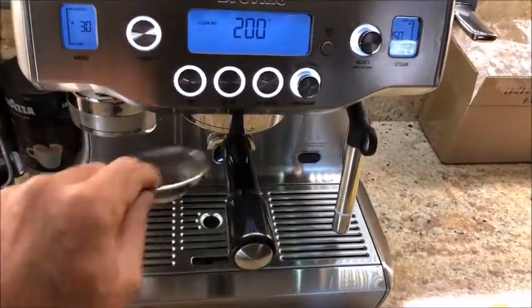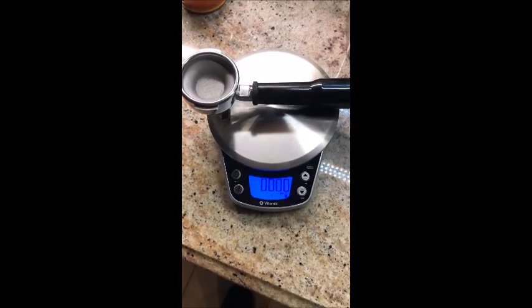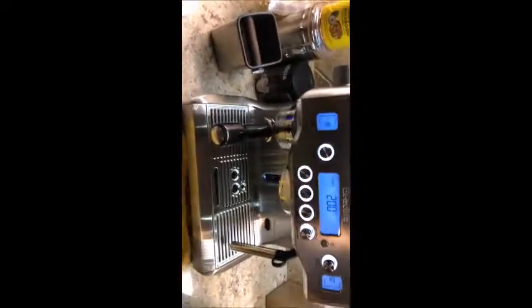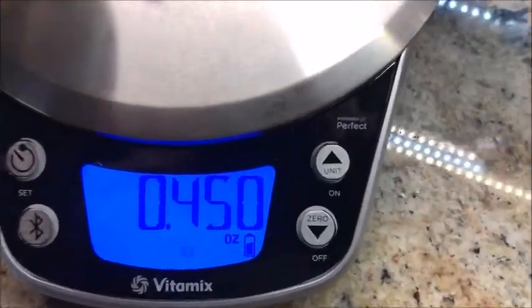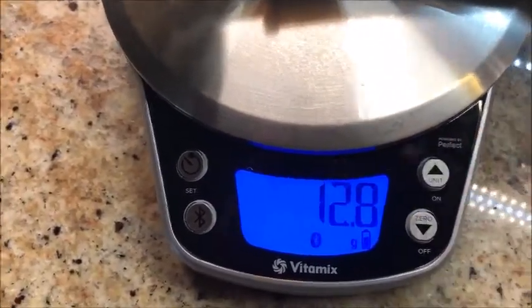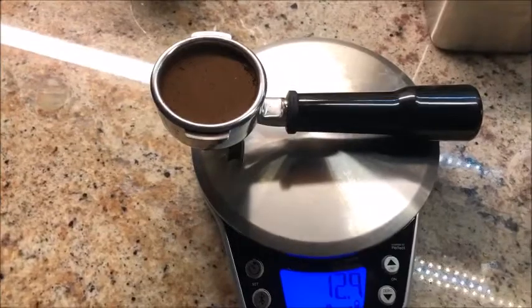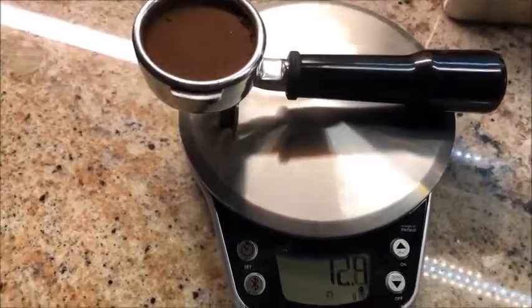One of the issues I found with this single cup filter is that I could not get it locked in as far as the dual filter. One time it actually came out during brewing. Now grinding into the single cup filter and weighing it: 0.45 ounces, which is 12.8 grams. It looks like the machine did grind less coffee — it's supposed to do about 15 grams, so 13 grams is pretty close and accurate.